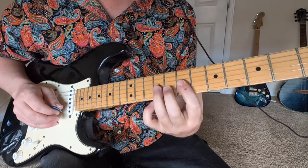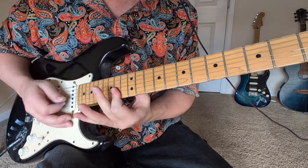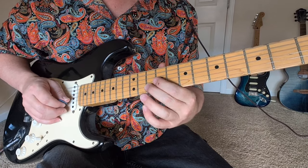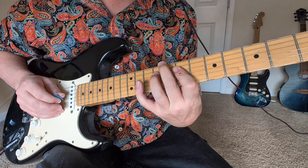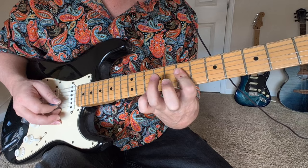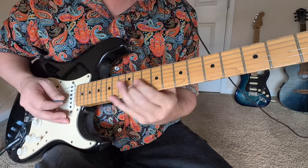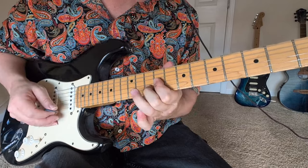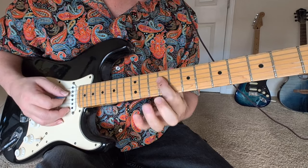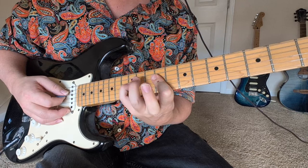Then we have a trill here — 7 and 9 on the G string. Then we're going to have this double slide, 12s to 14s. And then 9 and 10 on the 2nd string and 3rd string, up to 11 and 12. On the middle strings we've got 7s, with a hammer-on pull-off. Hammer-on pull-off on the D string. So we've got 9 and 10 here, hammering on to the 11 and off. Now in this one we're in the bigger strings, hammering these 9s into a 12 on the D string.